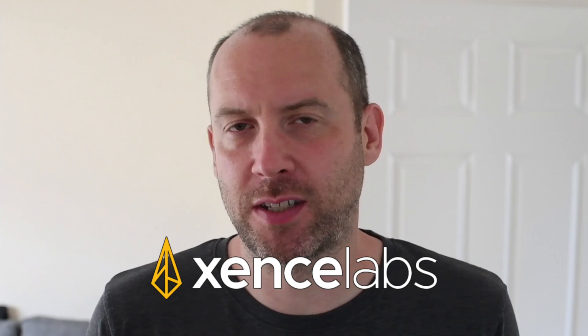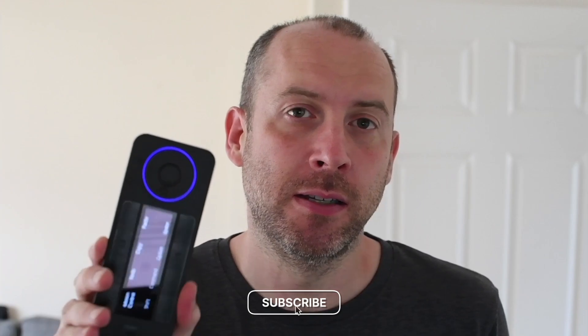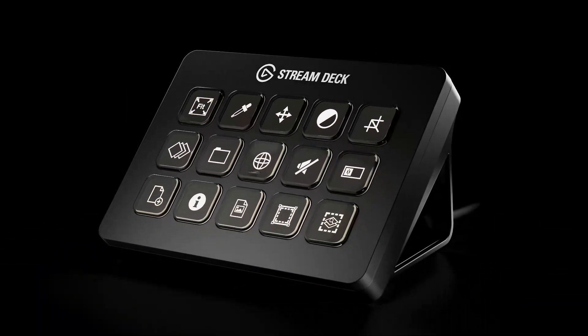The QuickKeys — what is it, where's it from, who makes it? I can't pronounce the name of the manufacturer, so I'll just have it on screen for you to work out yourself. The QuickKeys fits in the palm of your hand. It's a shortcut device. If you've heard of the Stream Deck made by Elgato, you'll have an idea of what this is. Whether it's quite as good as a Stream Deck is a question for another video, but today we're going to talk about what this actually does.